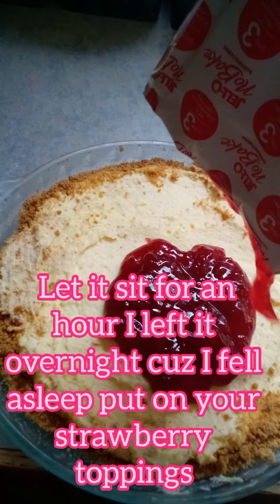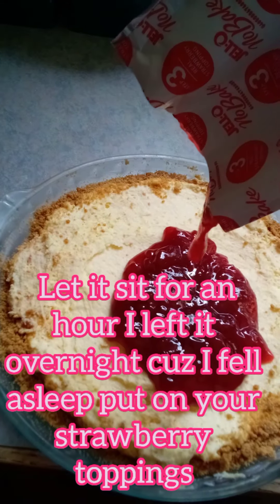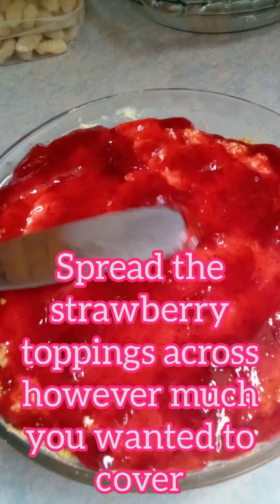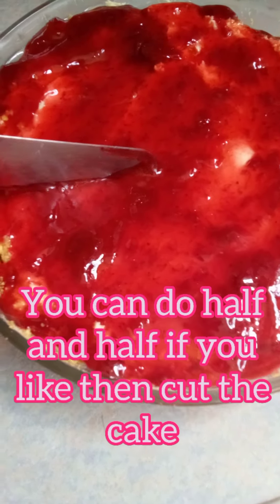Put on your strawberry toppings. Spread the strawberry toppings across however much you want it to cover — you can do half and half if you like. And cut the cake.